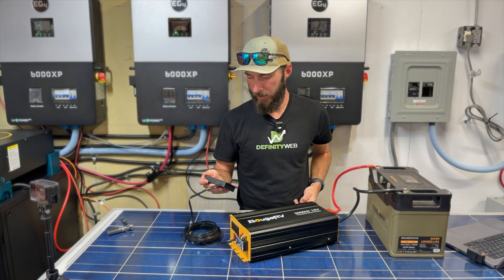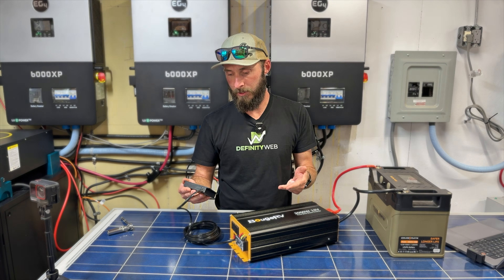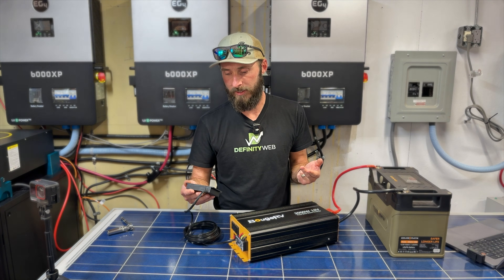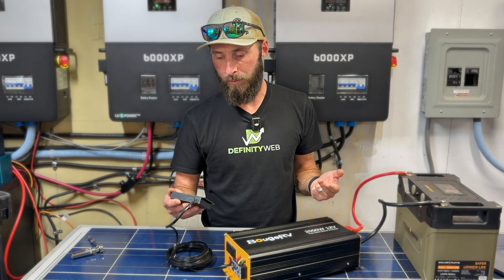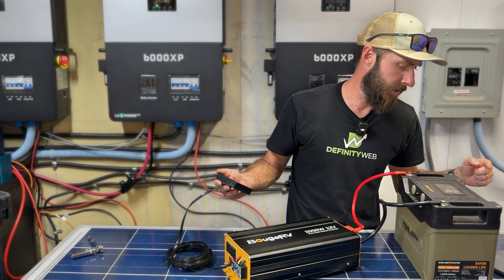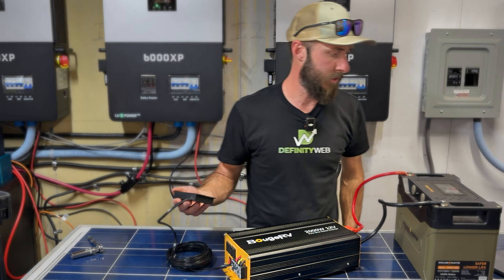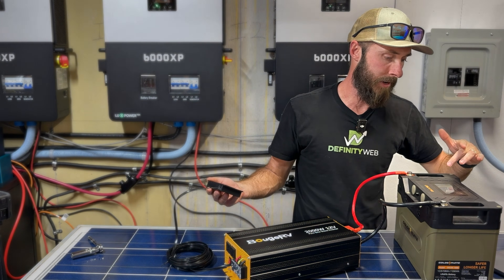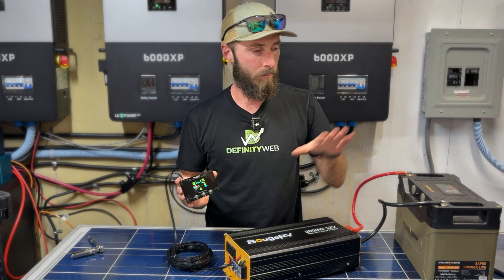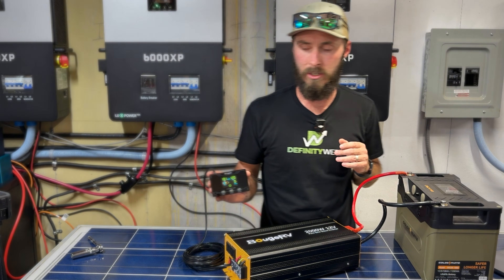It's showing our output at 120 volts, wattage is zero, battery temperature is 25 Celsius — it'd be nice if we could switch that to Fahrenheit. It shows the input battery is at 13.1 volts. Looking over here, the inverter itself is pulling 10 watts from the battery. We're not seeing 10 watts out the front because that's just standby draw, but 10 watts standby is good to know.